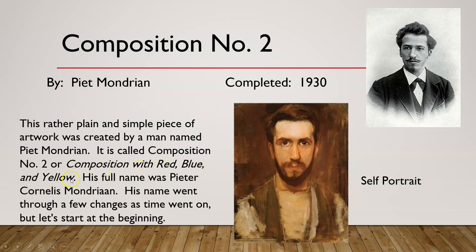This rather plain and simple piece of artwork was created by Piet Mondrian and is also called Composition with Red, Blue, and Yellow. His full name was Pieter Cornelius Mondrian — with two A's — but his name went through a few changes as time went on. Here's his self-portrait; this is a regular picture you can find on the internet.